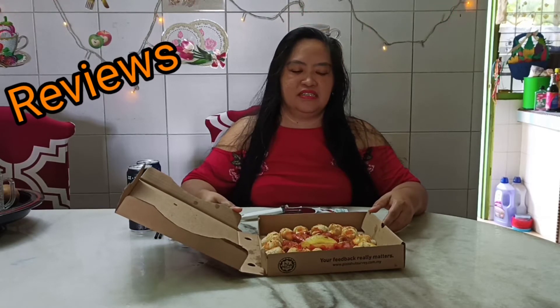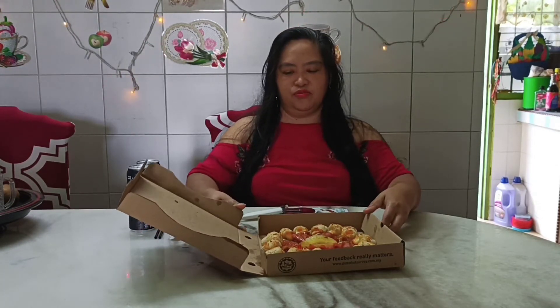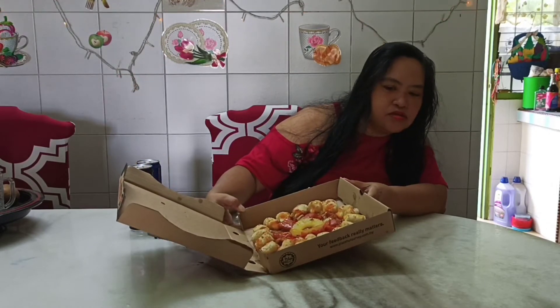We ordered a new pizza that came out from Pizza Hut — it's a new product. Since we ordered this, I want to do some reviews for this new product of theirs. We will see if this is delicious. They called it the Sweet and Sour Cheesy Bites.